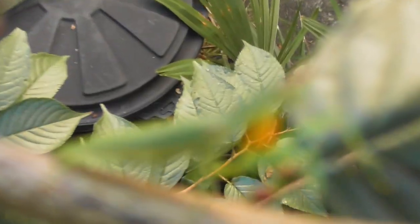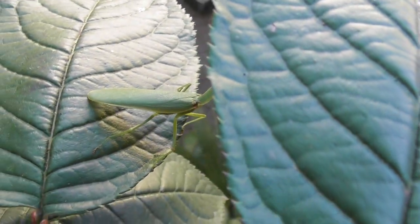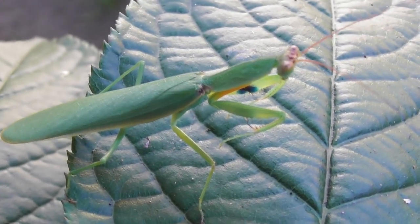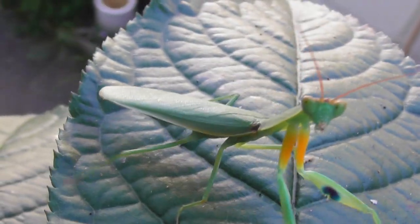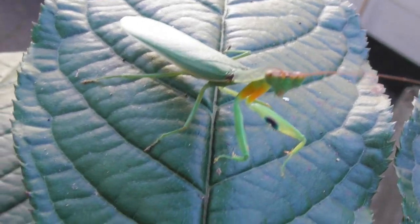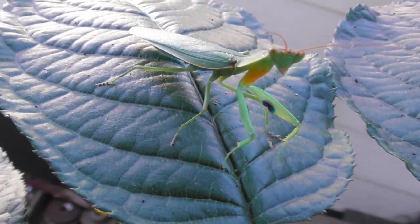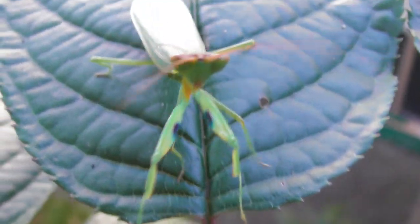Another one came flying out, and I can't believe it. Here it is — look, another one! That's a fully grown one. They have a thing about coming to the camera, don't they? It's another one — two in one day. I haven't seen one, let alone two, for a long time. New Zealand native mantis.